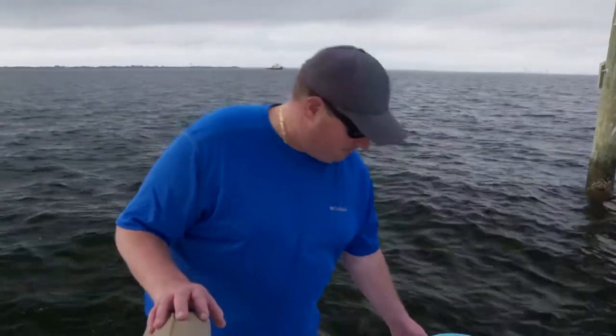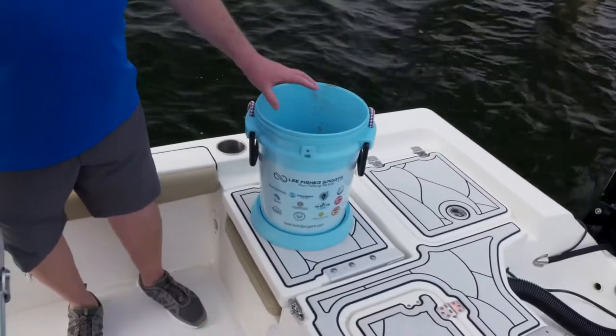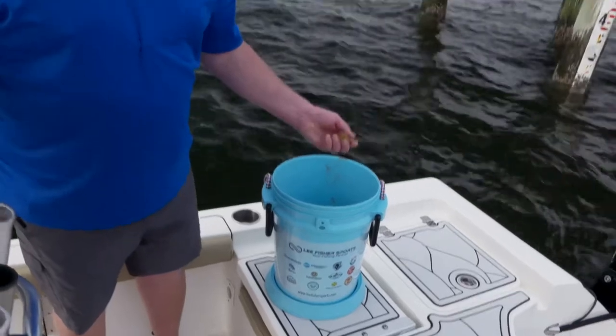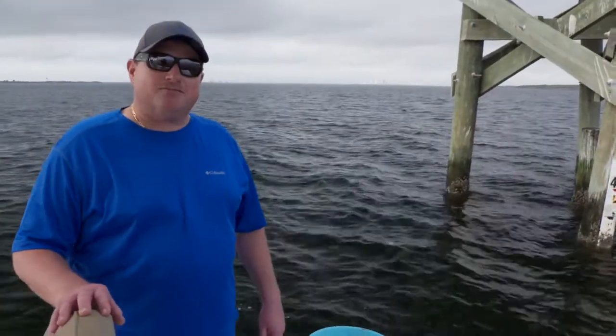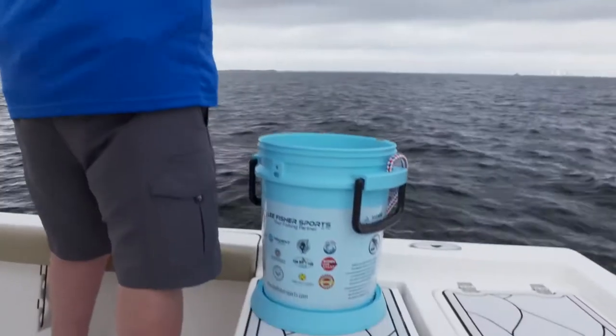Another tool you want to get is the Lee Fisher bucket with the bucket station. You put your Yum Yum Chum in there and just toss it in the water and it draws the bait up easy for you. Using a high quality chum such as Yum Yum Chum by Lee Fisher Sports is crucial to catching white bait in deep water.